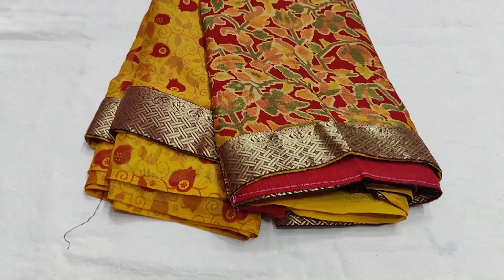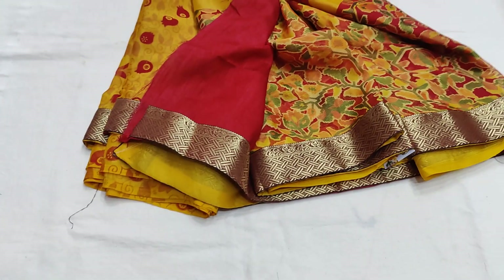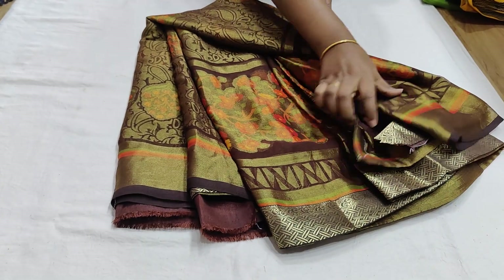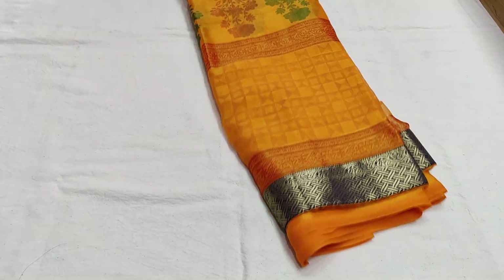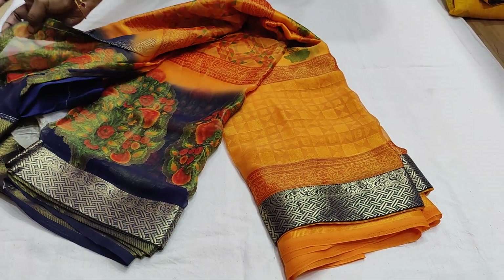There are several color combinations available — yellow with a border color combination, coffee brown with a blouse, and blue colors with contrast bodies. It is very lightweight. We have border color combinations with two sculpted designs. There is also yellow and red color with contrast blouse included.